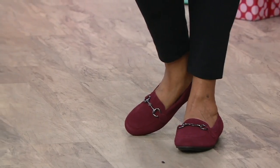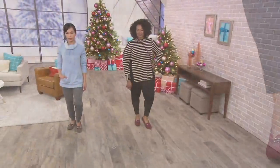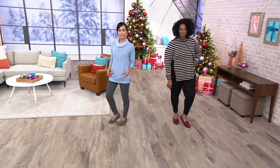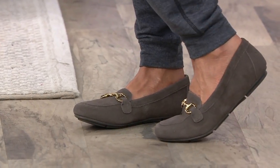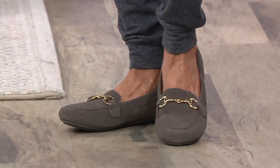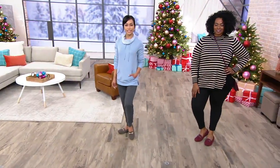We do have one specific color — the greige that Sheila's wearing — that is an additional markdown saving you over forty-one dollars off the QVC retail price of $121. Just that one color you're seeing on your screen is marked down to seventy-nine dollars and eighty cents.